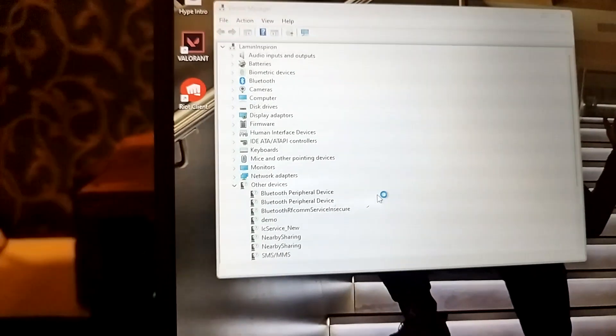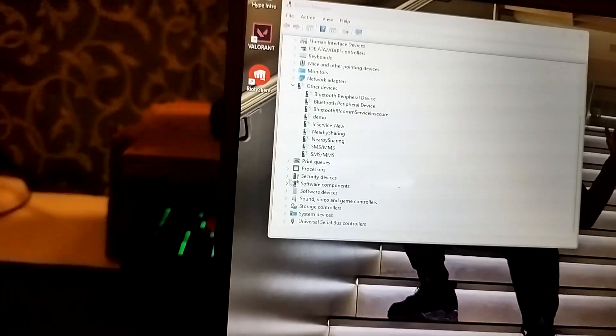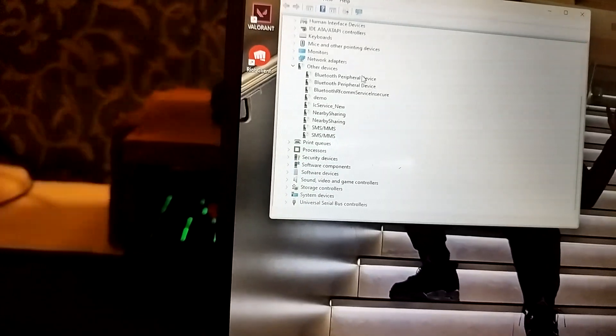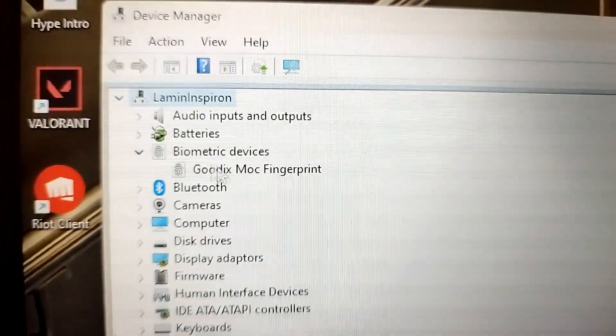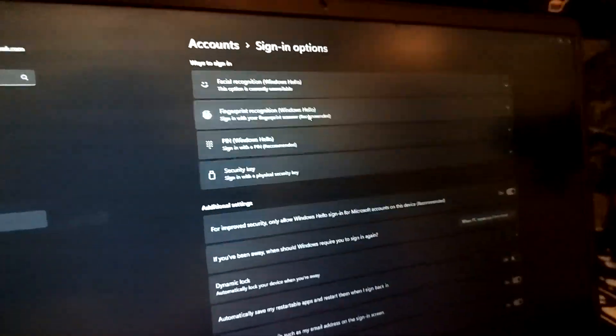In Device Manager, as you can see it's refreshing, and if I scroll to the top — the driver is literally already installed. There you go: under Biometric Devices it shows the Godix mock fingerprint. So at this point it's literally self-explanatory — the fingerprint sensor was detected and the driver installed automatically.